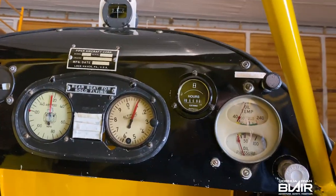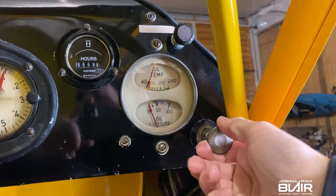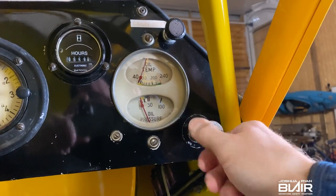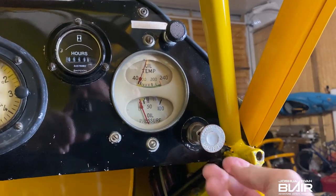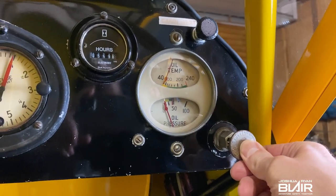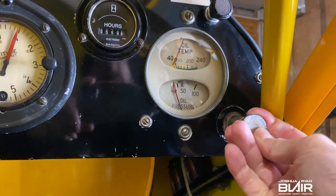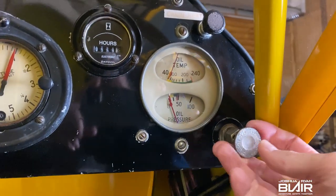I'm going to go ahead and start with the instrument panel here. We'll go from the right to the left. This is the primer — you pull it back, give that a couple shots of prime, back in, clockwise, and it locks. As part of the checklist, you make sure that it's locked.